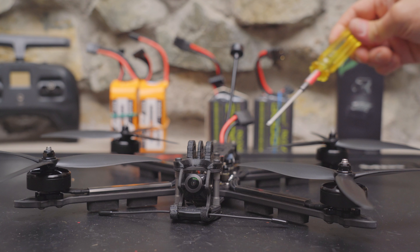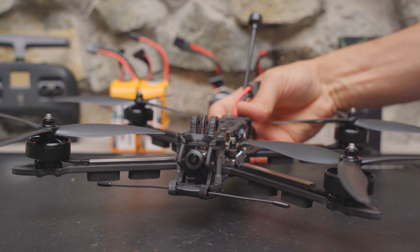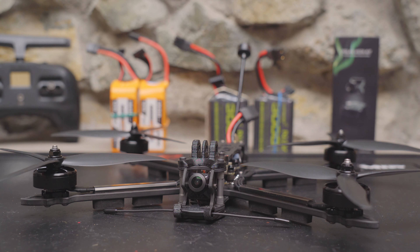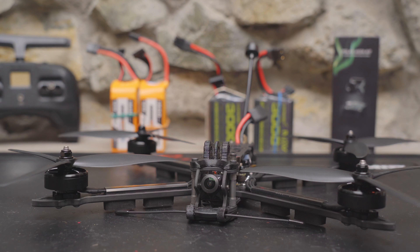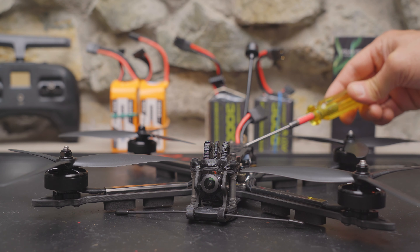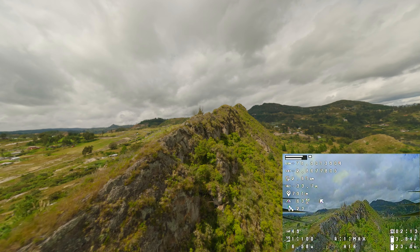Now that I've got my complaints out of the way, let me tell you what I love about this quad. The minimalist, lightweight design is the perfect platform for long-range FPV. With the right antennas, the sky is your limit for analog flyers. WalkSnail flyers might find this the perfect platform for installing a WalkSnail system given that 19mm camera mount. But by far what I love most is getting a high-quality, pre-built GEPRC long-range drone at a super low price point. If you're considering one of these, let me know in the comments whether you'll fly it analog or upgrade to digital. I'll see you guys in the next one.